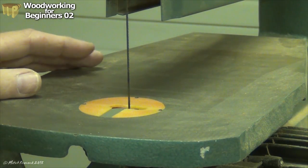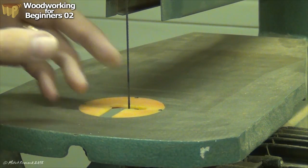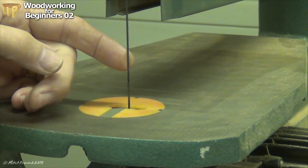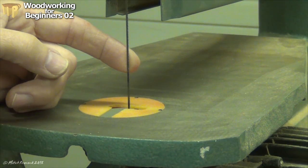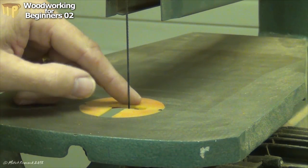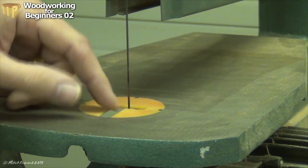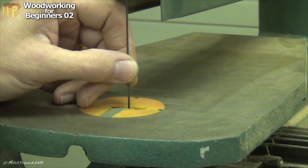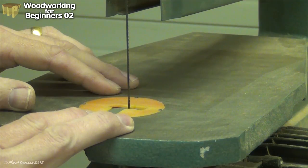Safety with the scroll saw is important. The blade is under quite a bit of tension and it will break occasionally, so you should be wearing eye protection. It can also be a bit noisy, so ear defenders are a good idea. The blade cuts on the downward stroke, so it should be pulling the work down into the table the whole time — but occasionally it will try and lift it as it comes back up. So the main thing is to hold your work down firmly to the table.